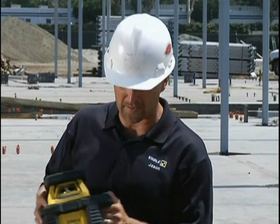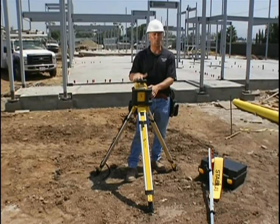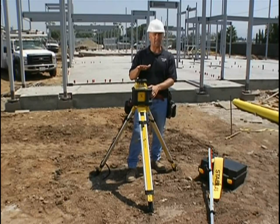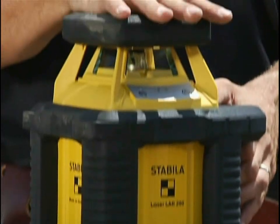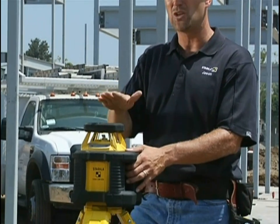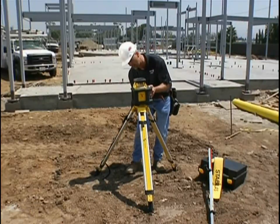The reason I say it's designed for them is it's horizontal only, and it's designed to be outside. What I mean by designed to be outside is it's the hottest running laser on the market today — it'll work up to 140 degrees. As you can imagine with the sunlight beating on this laser, the inside of the laser gets pretty hot, so this one works up to 140 degrees before it shuts down.